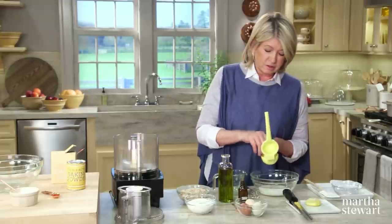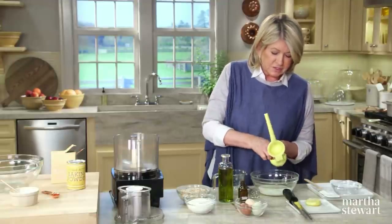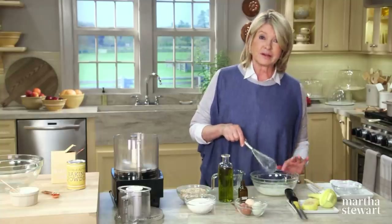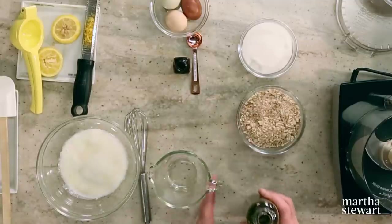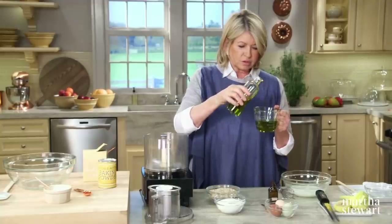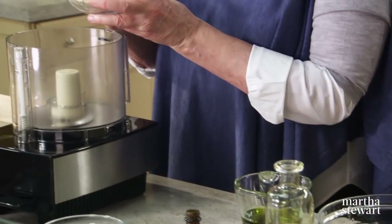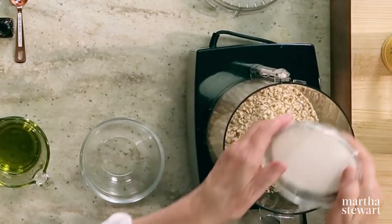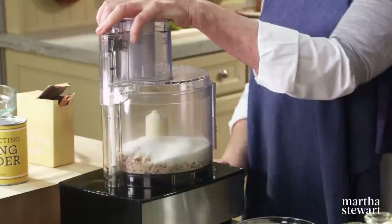This lemon squeezer is such a great tool to have in your kitchen. Right now it's still just lemony milk, but it will thicken and curdle like a buttermilk. We also need three-quarters of a cup of olive oil. In the food processor, add one and a half cups of already ground almonds — they're not fine enough yet — and one cup of sugar. Grind this until it's a very fine meal.